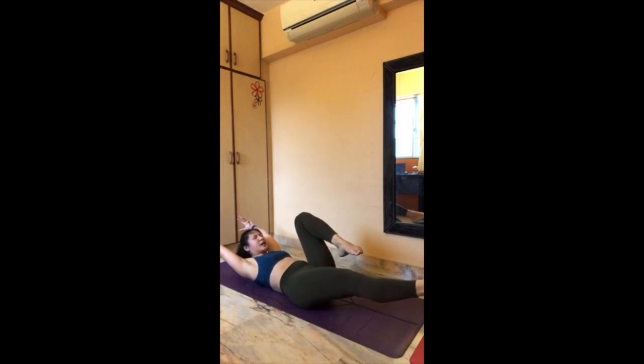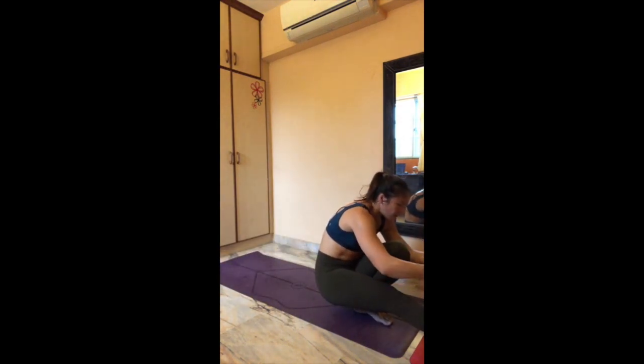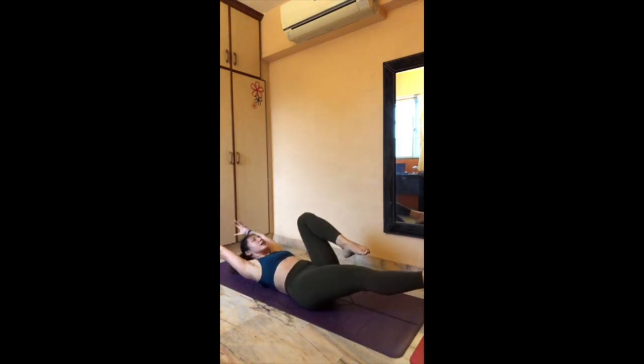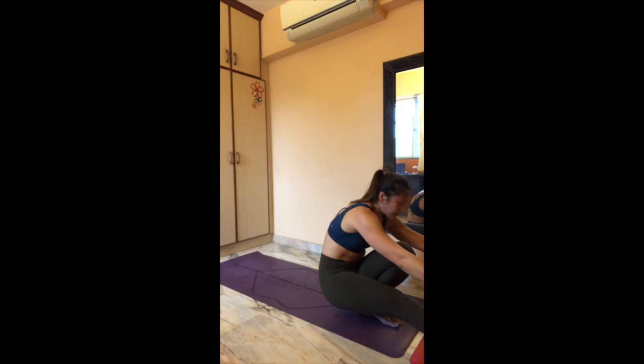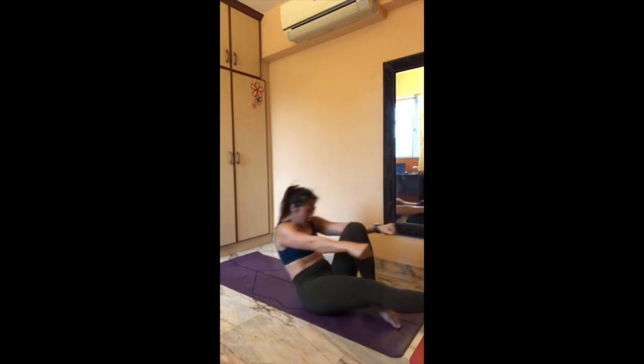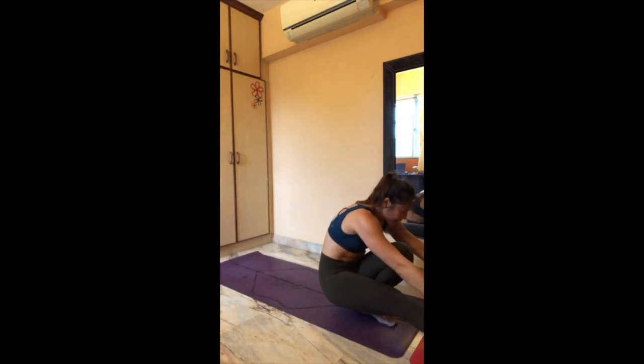Reach your hands back — pull your right knee in, five, four, three, two, one. Reach it forward — lift your bum up in five, four, three, two, one. Roll it back — right knee in, last one, five, reach your left foot forward, four — lower back must be down to your ground, three, two, one. Rock it forward and lift in five, four, three, two, one. Down to your ground.